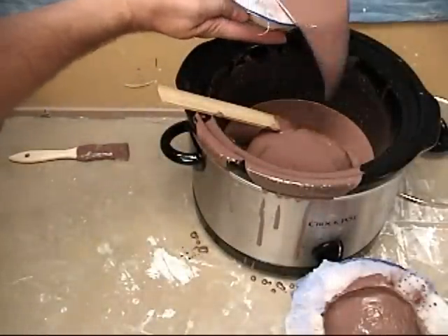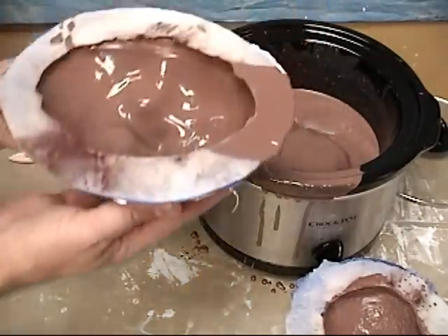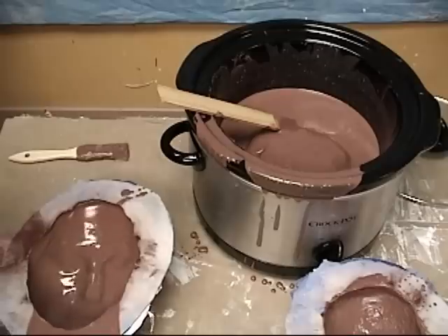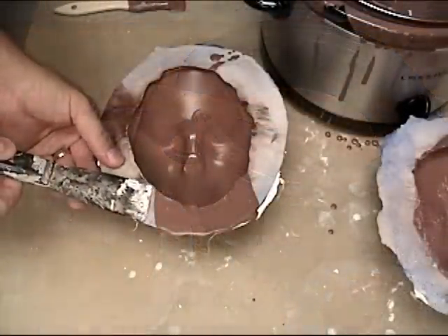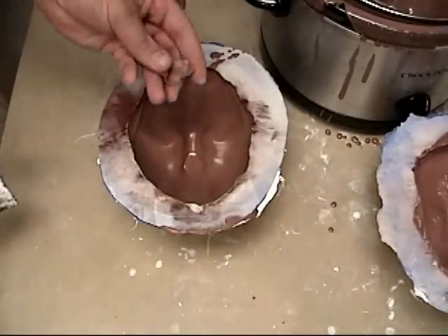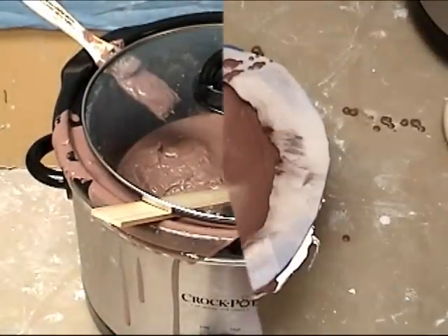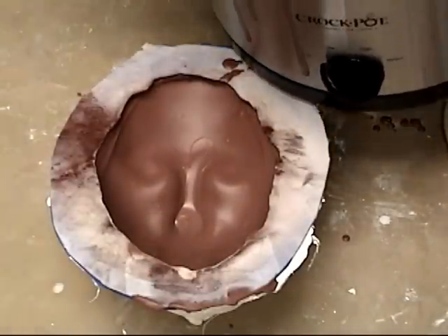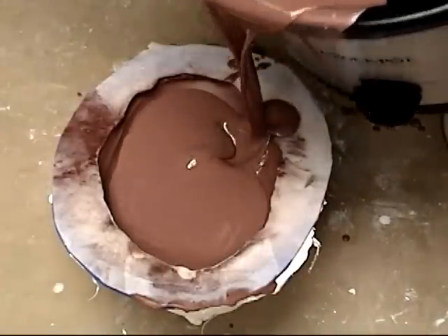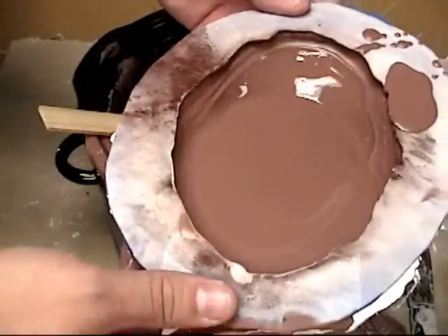We filled up the mold completely to avoid freeze lines — it's really tricky any time you fill a mold partially and stop the clay from moving, since you might get a freeze line between cooled clay and hot clay poured in after. So it's a good idea to fill the mold completely and dump it back out to avoid those freeze lines. Once our clay has cooled down a little bit we're ready to make a second pour, being careful to wait an adequate amount of time between layers so you don't melt back down that first layer.